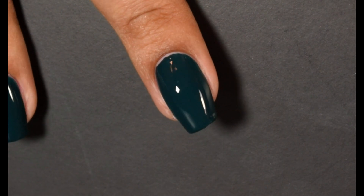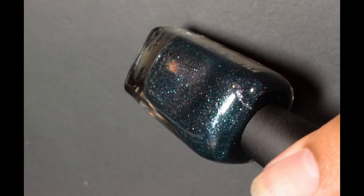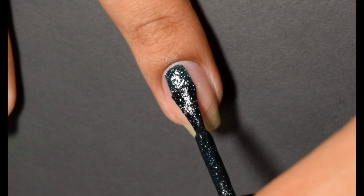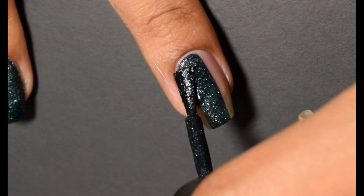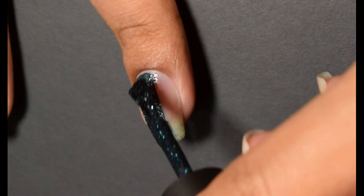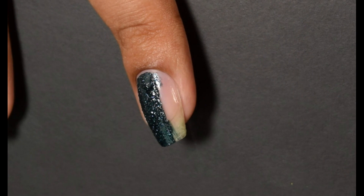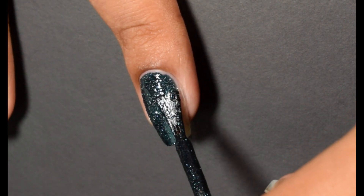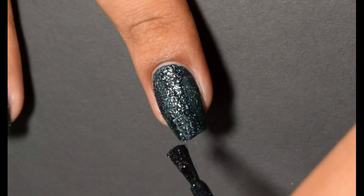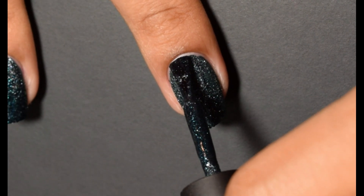Next up, we have the second new Pixie Dust for this year — this is Juniper. This one, to me, has a little bit more of an opaque feeling than Cookie, and it's got that super, super sparkly effect. I feel like this one is not just textured for the sake of being textured compared to Cookie, but it definitely has more of a sparkly type texture. That first coat is super, super rich and opaque. Going in for the second coat was just for the sake of doing it — this one is definitely just so much more in your face than the other Pixie Dust in this collection.